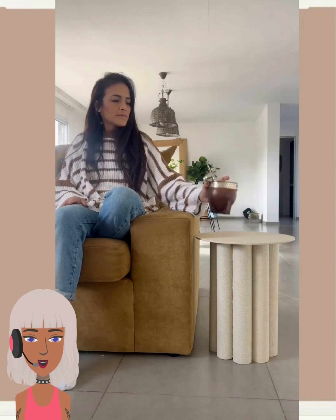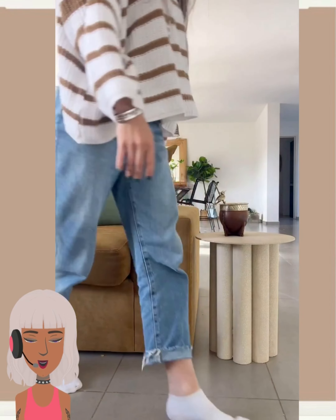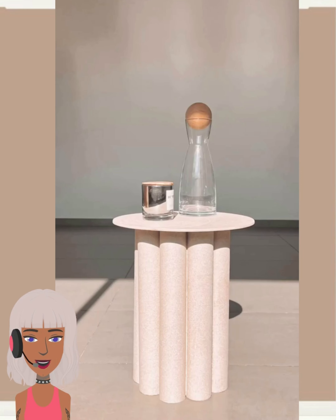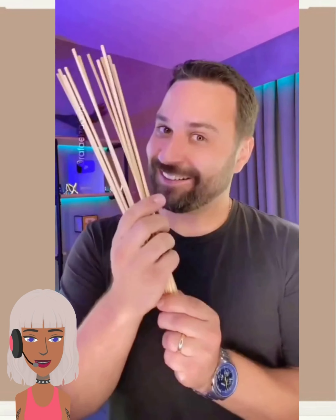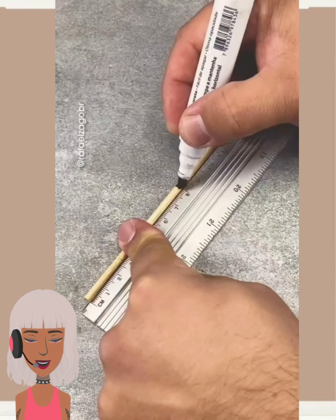Very cool — I like that chair sitting next to the table as well. All right, so we have some wooden sticks for the next project.